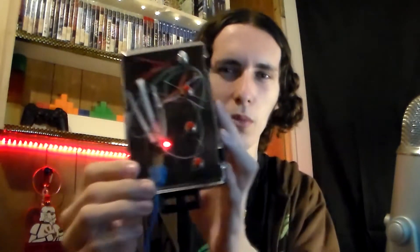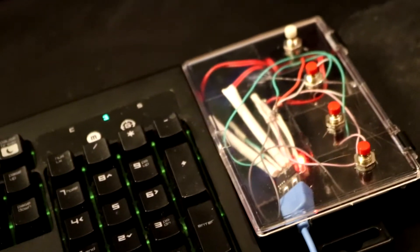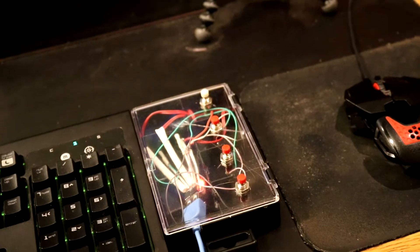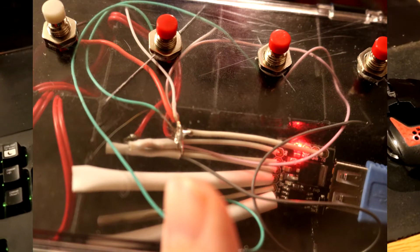Because if you can't tell just from looking at this — here I'll throw up a closer image — I didn't use a single resistor, and I just used pretty much wire and shrink tube that I had lying around. So in total this whole project was about $3, and the only $3 I think I spent were maybe on the $2 switches and the $1 case.